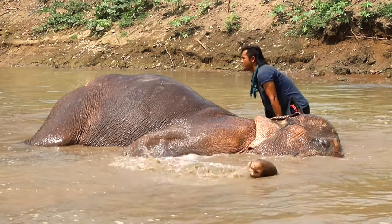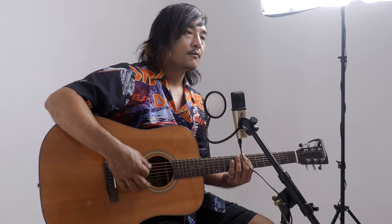Our friend Cho is staying with us in Bangkok this weekend. Cho is an elephant mahout and writes and sings his own songs. He asked if we could record them for him and also help him make a YouTube channel. We said we'd love to.